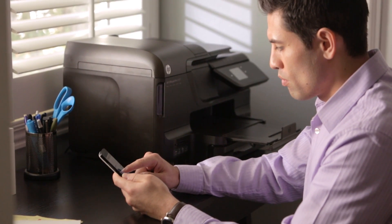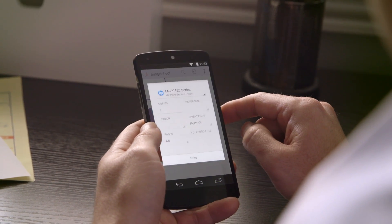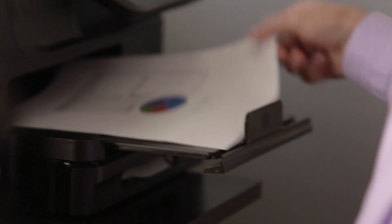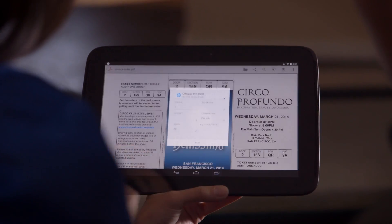HP mobile printing technology also helps you stay productive. Print business documents directly from your mobile device, whether you're at home or the office. HP makes printing from your Android mobile device fast, easy, and fun.